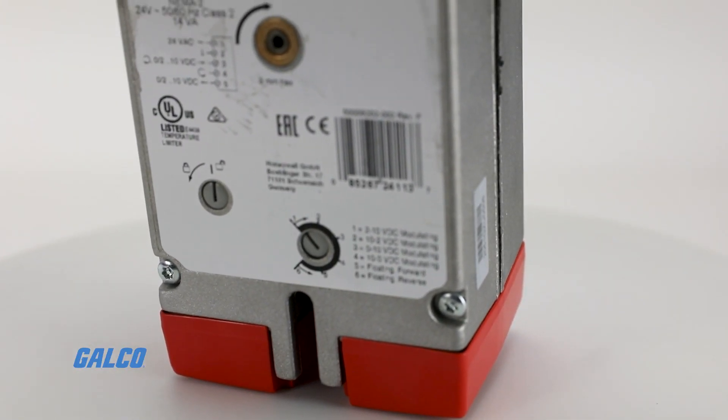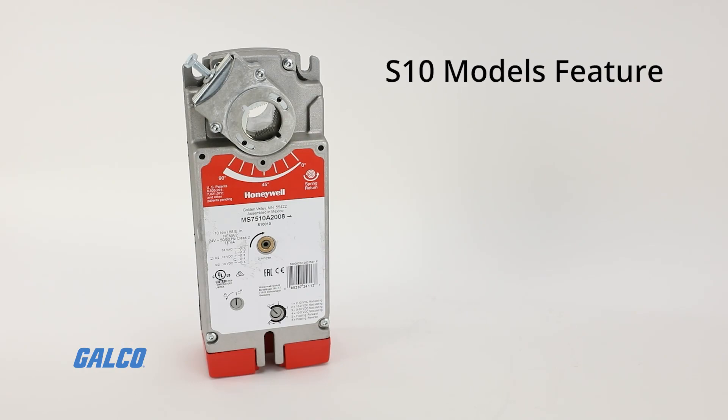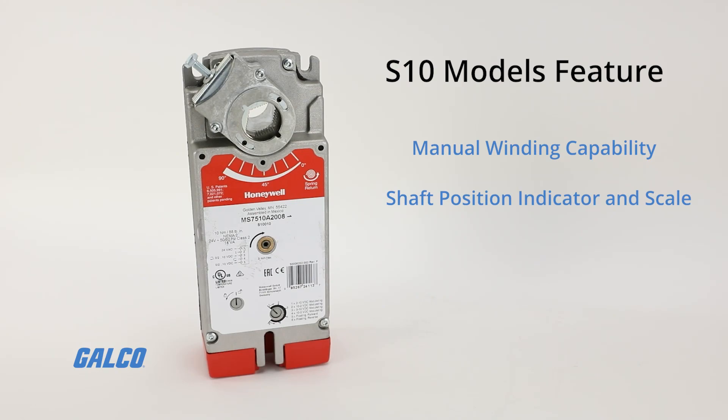Housed in aluminum with a plenum rated plastic access cover, all models also feature manual winding capabilities with locking function, shaft position indicator and scale, an 88 pounds per inch torque rating, and much more.